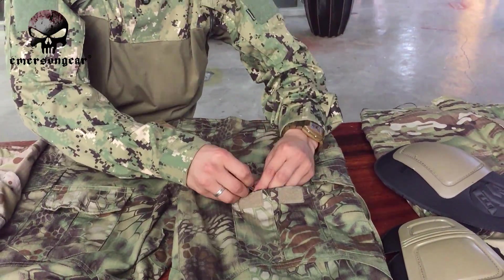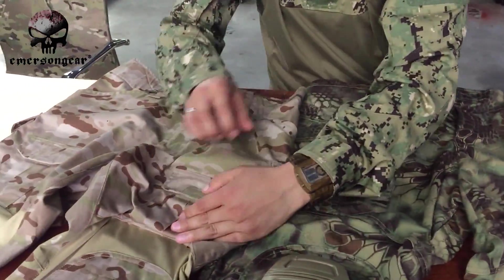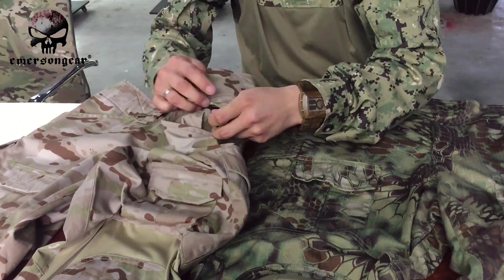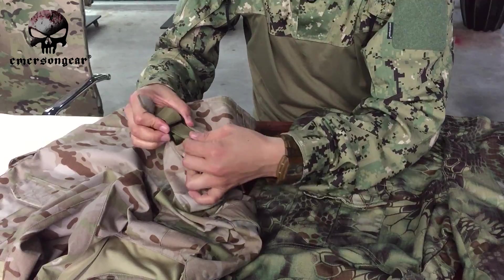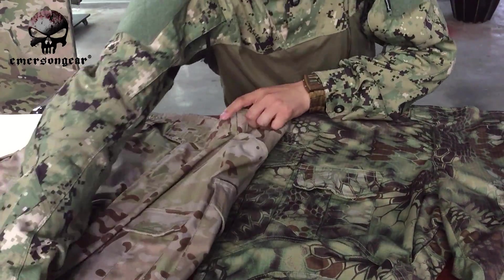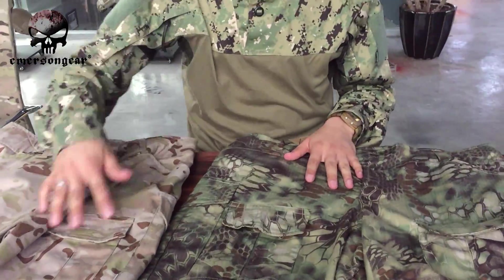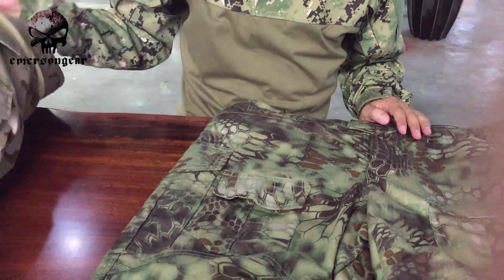On the G2, on the other hand, it's more complicated. You have this webbing, and you take out the velcro, adjust the length, and put it back to change the height of the pants. So the G2 adjustment method is more involved compared to the simple elastic rope on the G3.